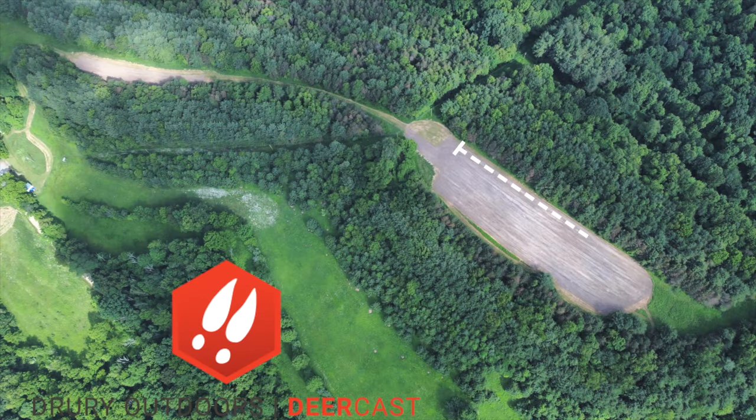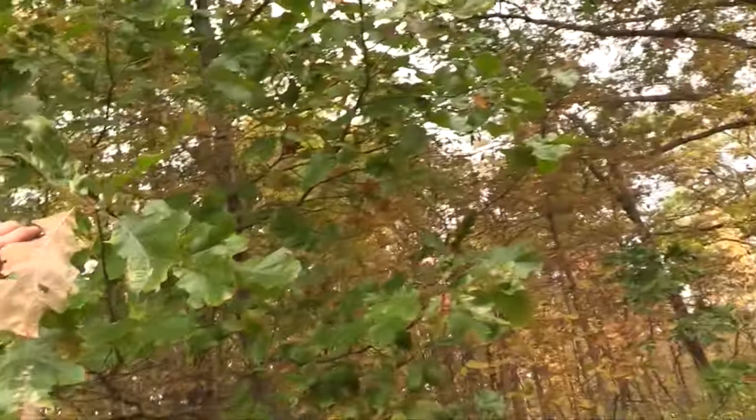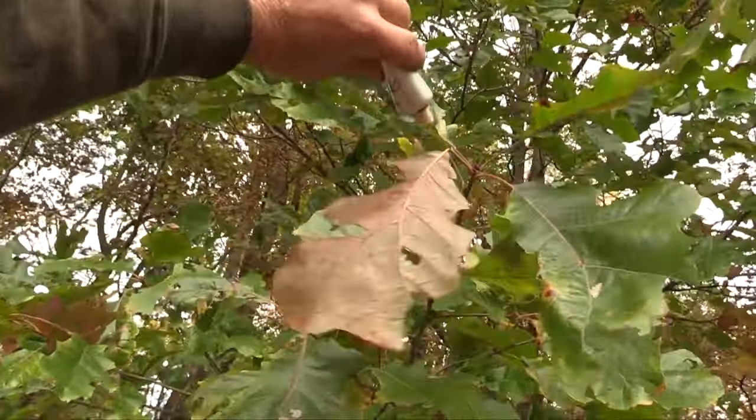Let's talk about where I make my scrapes. I make them close to areas I want to hunt — on edges where deer are exiting a bedding area coming to a food source. The area where they come into that food source or stage in between food and bedding are great places for mock scrapes. In heavily pressured areas, deer sometimes don't reach the food source until dark, so you need to be positioned in between, catching that buck staging on those scrapes.